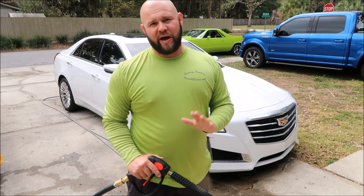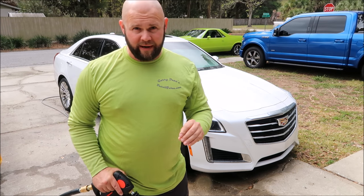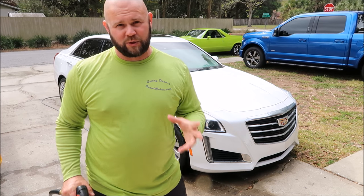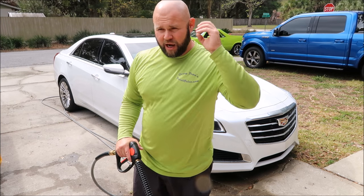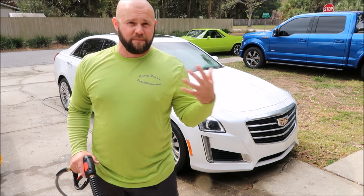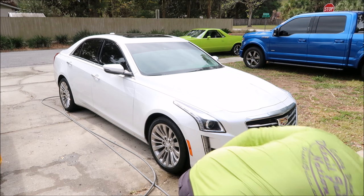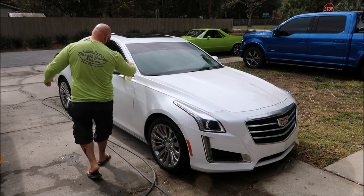Swirl marks are absolutely, without question, inevitable — they will happen. Every day that you wash your car you're going to get some kind of swirl marks, but what you have to do is be conscious of that fact and do everything you can to prevent it as much as possible. So I'm going to go ahead and pre-soak the mirrors too, because I can see bugs on them.